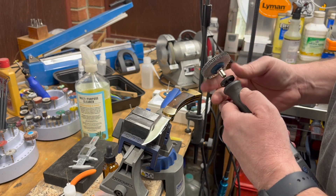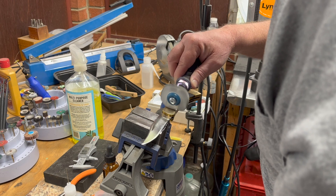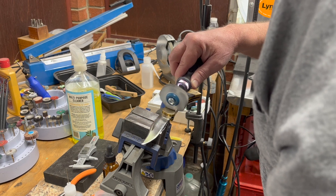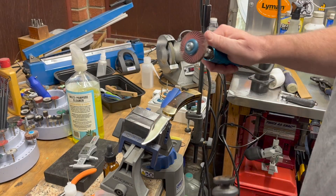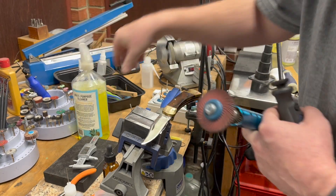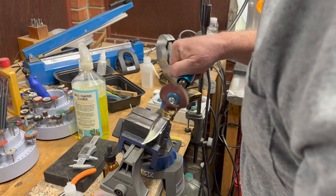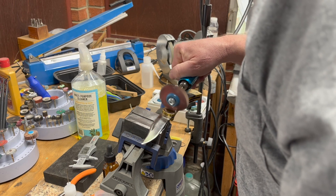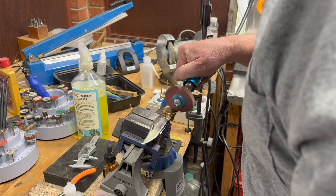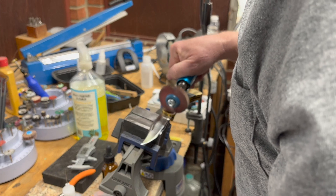Starting at 120 grit. The red disc is on the Fordham tool right now, so I'm just going to grab it off. Now I'm already seeing a big difference in the finish once I went to the 250 — big difference. It's getting a lot shinier and very fine.